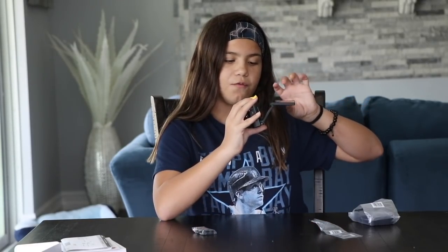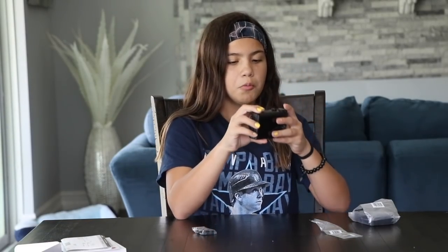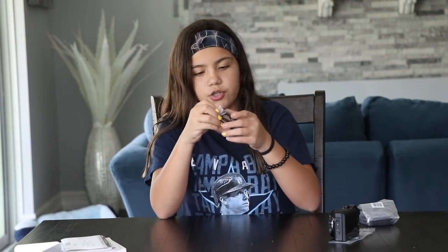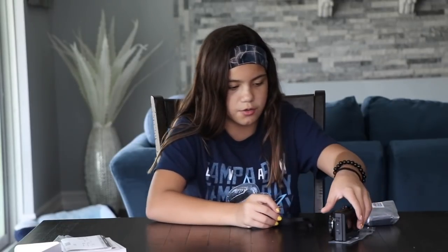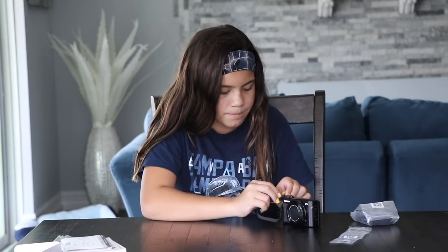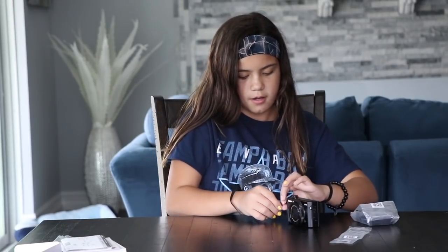And this one actually — the viewfinder comes out when ours just stayed right here and just went up and down. Well, this one you can like pull out like this, which I don't know what that's for. And then there's this little string — it's just a strap that you attach to the side of the camera so you can hold it with your arms. This is important because if you drop it, it's easy if you have it around your wrist. So you put it through this little strap right here, pull it through, open it up, put it like that, and now it's nice and secure.